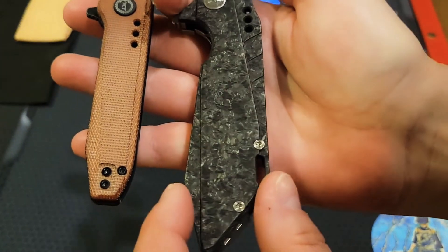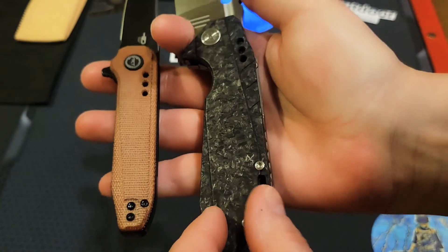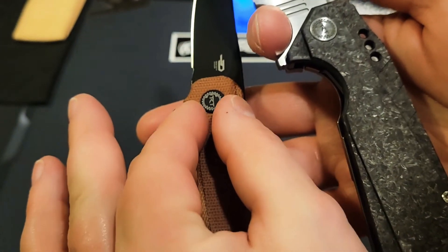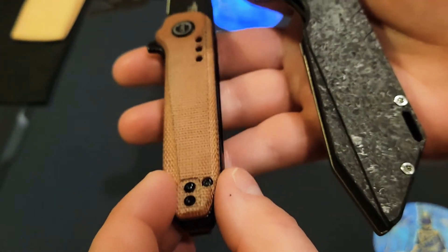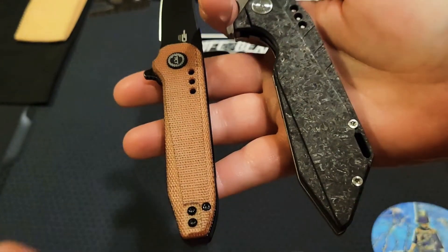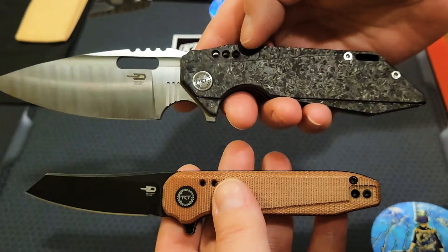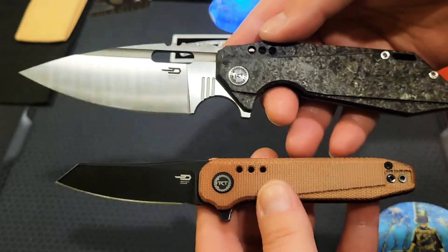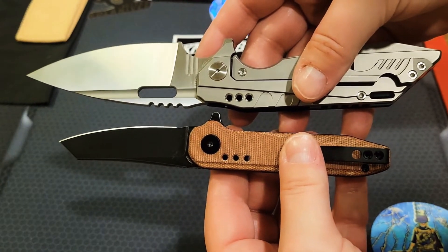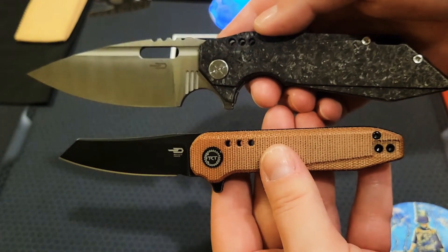Just to show you the handles quickly — on the carbon fiber we have this milled-out area right here that gives it a futuristic dimension, and we also have that same feature on the budget knife, which is pretty amazing. Todd Knife and Tool have a signature and I really love it. We have this little carve-out on the micarta scale, and we also have these three holes — they go through to the other side — on both of them, showing the similarities across the price spectrum.